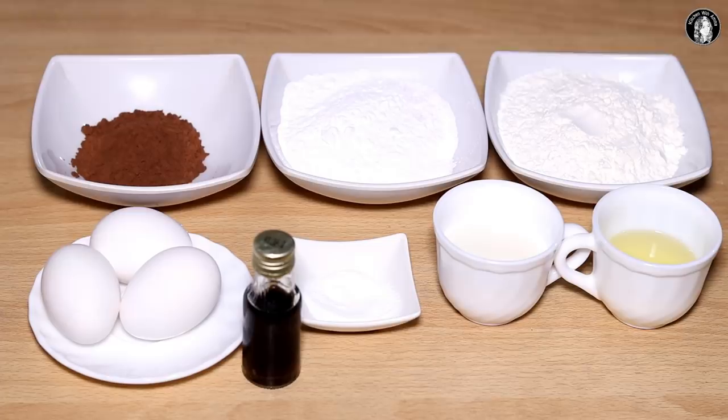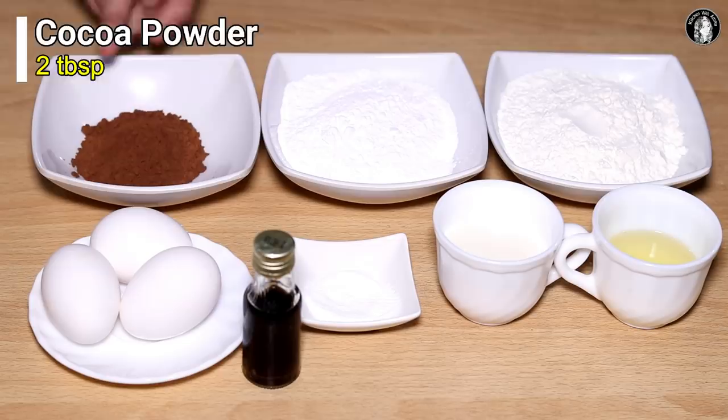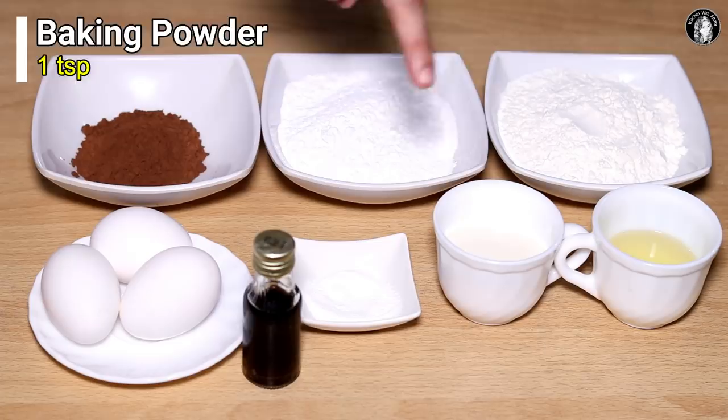First of all, we will prepare a chocolate sponge cake. We need: 1 cup of flour, 1 cup powdered sugar, 2 tablespoons cocoa powder, 3 eggs, 1 teaspoon vanilla extract, 1 teaspoon baking powder, 1/3 cup milk.